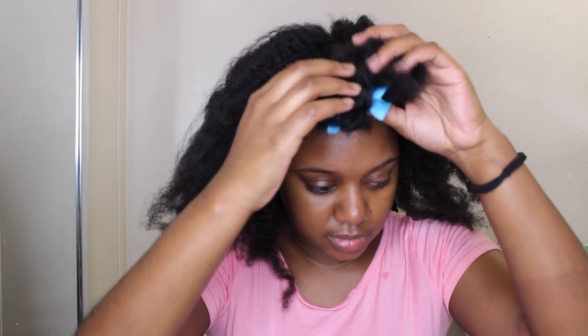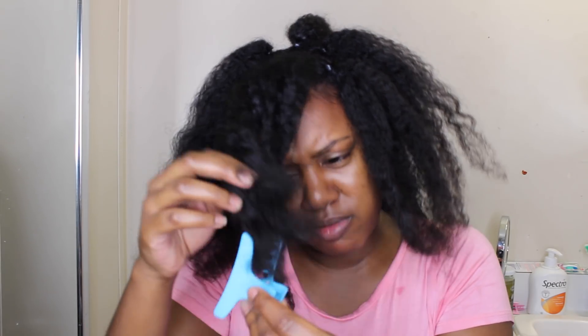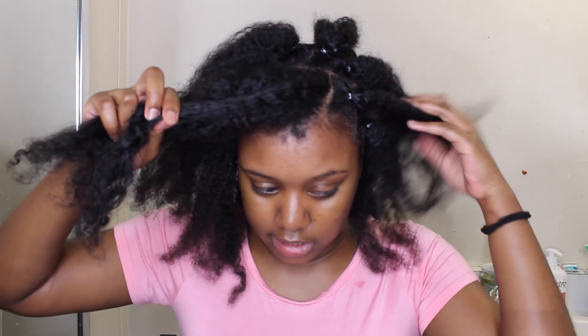I'm going to show you guys right now — I already have everything pre-sectioned because I want to map out my hair. My parts aren't the greatest, but I don't care because I'm doing this for my trip to the Dominican Republic. It doesn't have to be super neat since it's more laid back on the island. I've already done most of them and I just have three left to show you.